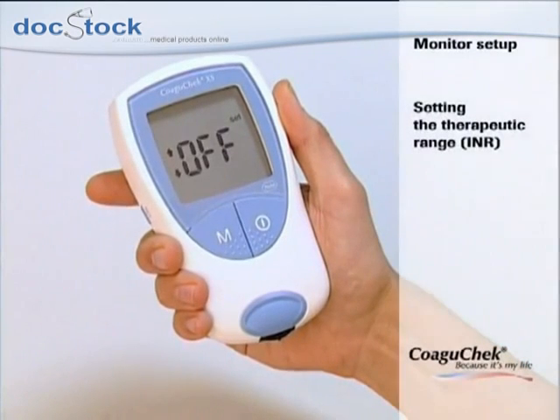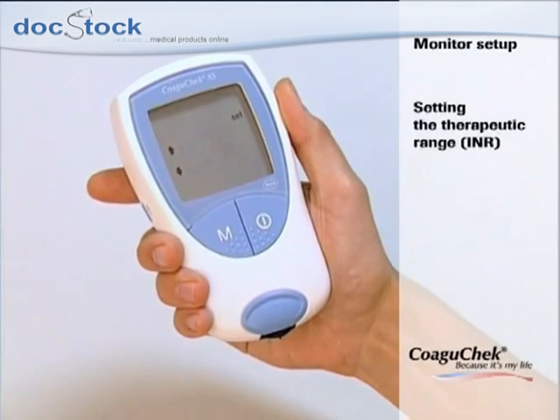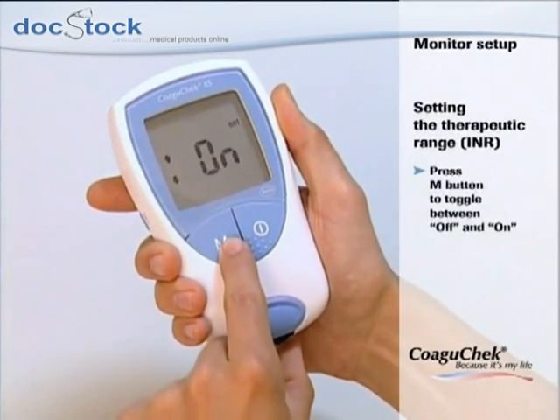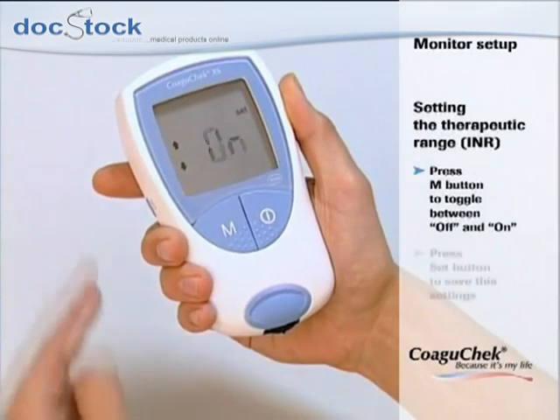The display automatically moves on to the next setting option. If you selected the unit INR, you can now choose whether you want an additional element to be displayed. This shows if the result is above or below your therapeutic target range. Press the M button to toggle between off and on, and press the set button to save your setting.